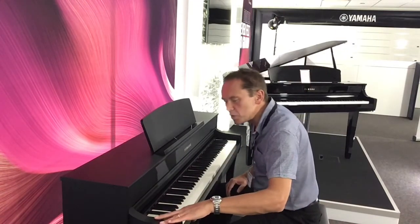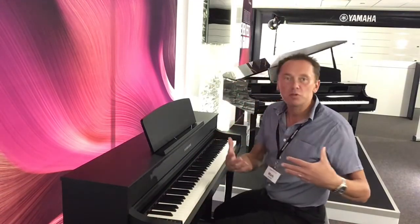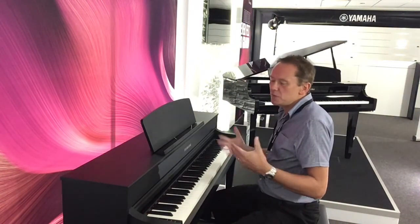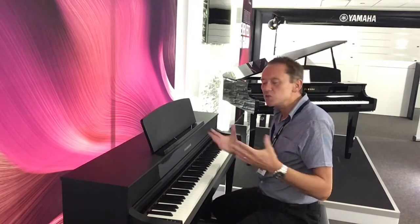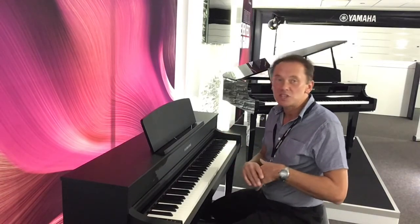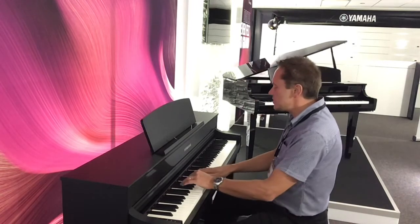And we'll go to the Bösendorfer — again, a brand new sample for the CLP 7 Series. This piano is sampled from a Bösendorfer Imperial, which sells for approximately £140,000 to £150,000. Have a listen.